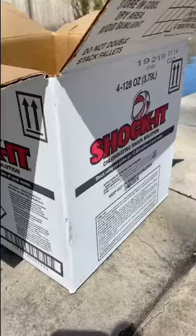Next we're putting shock in, four gallons to be exact. It's basically super heavy-duty bleach, so you got to be very careful when putting it in the water so it doesn't splash on you.